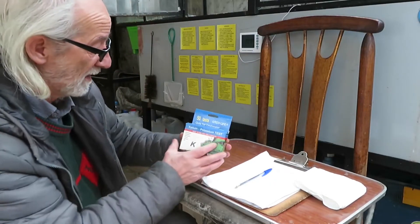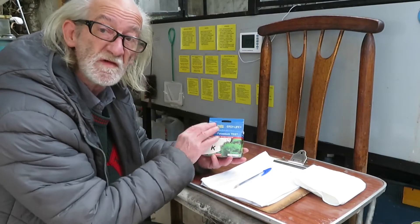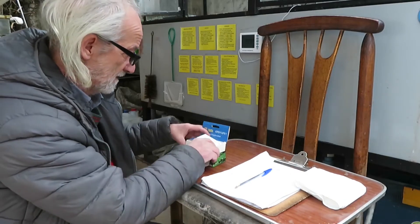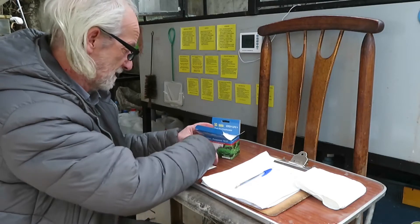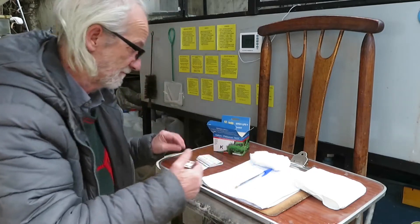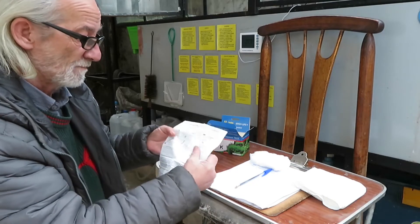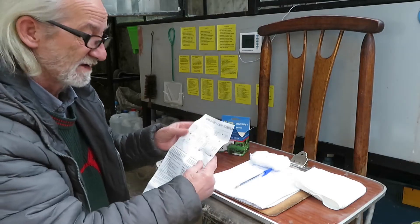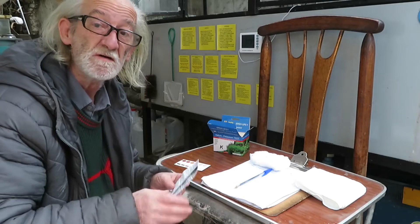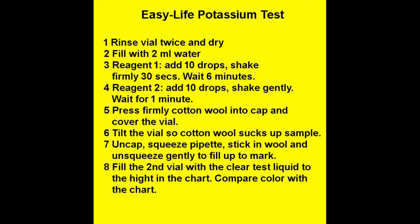Hello friends, in this video I want to show you how to do a potassium test with this kit from Easy Life. This is a simple test but it involves a series of steps. There are many steps here and it gets a bit complicated, so I think it's a good idea to put this test in a video so we can follow the procedure easily. I have also created a flash card to help us go through this test.